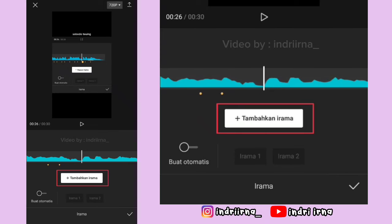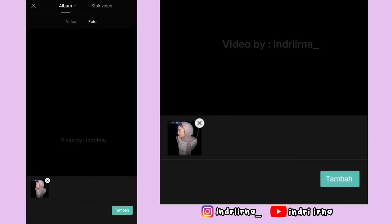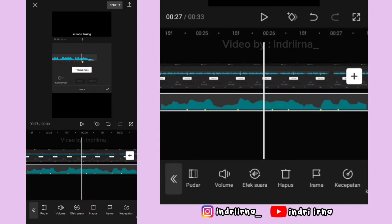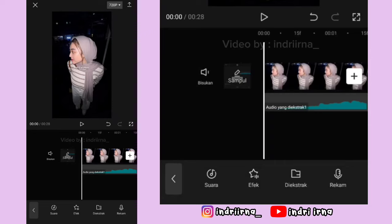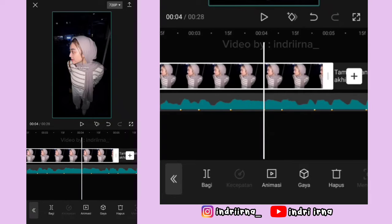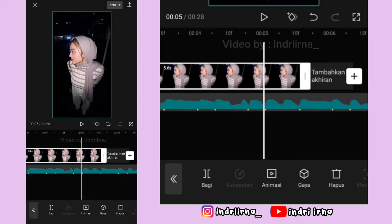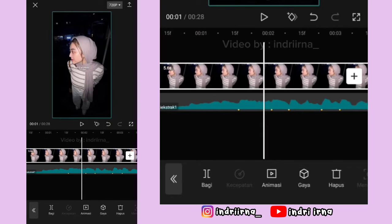Terus klik tanda plus yang ada di samping, masukin satu foto, pilih tambah. Nah video titik bitnya hapus, akhirannya hapus.